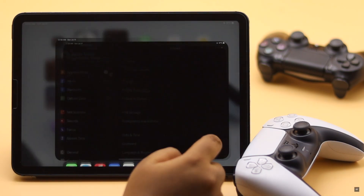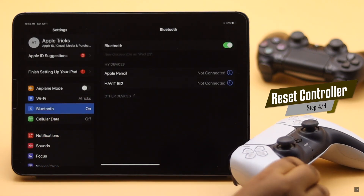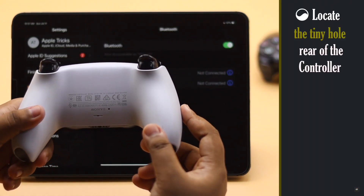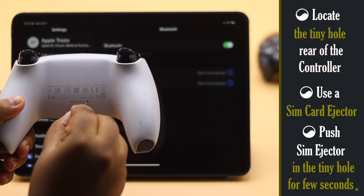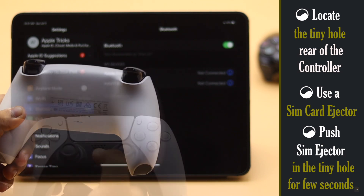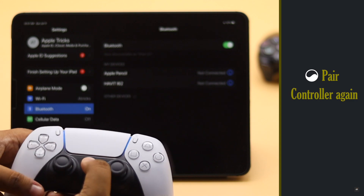If the controller does not show up in the Bluetooth menu or connect to iPad, you can reset your PS5 controller to fix the issue. Locate the tiny hole on the rear of the controller. Use a SIM card ejector or a pin to push the reset button in the tiny hole for a few seconds — it should reset the controller to factory default settings and fix all your problems. Now pair it with your iPad.